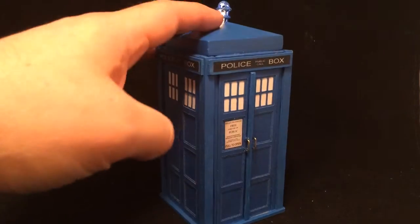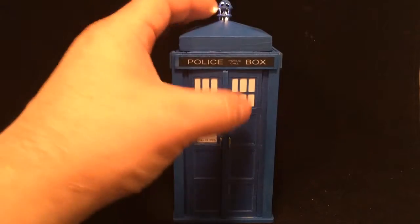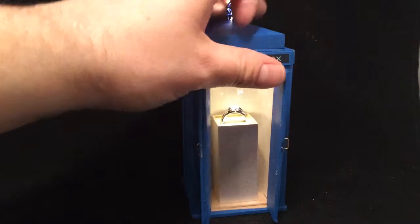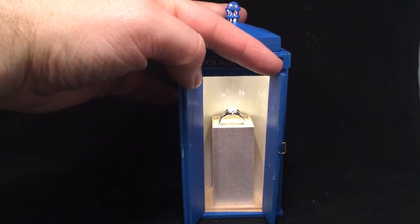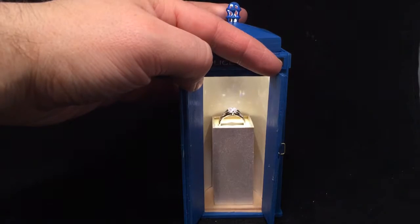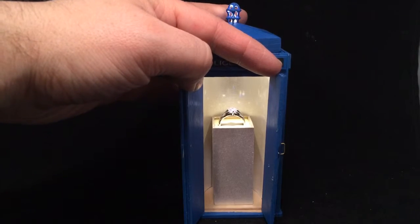This one, instead of having a top reveal, it actually has an open reveal. So we open up the door here, and the client requested that the interior of the TARDIS just be a pedestal that held the light and held the ring, as well as had a light that shined down on it.